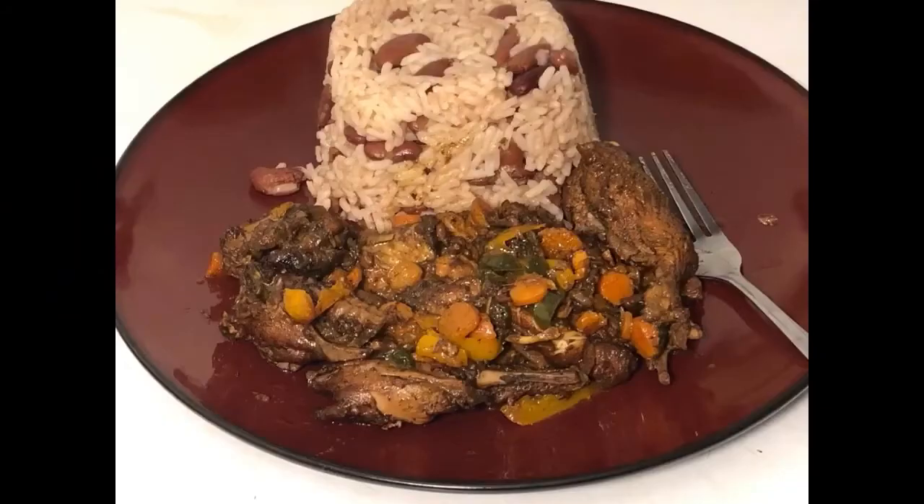You can serve the brown stew chicken with just about anything — I had mine with Jamaican rice and peas.